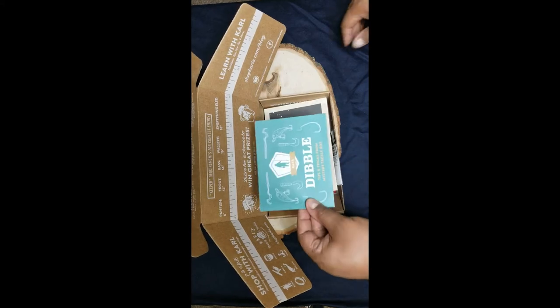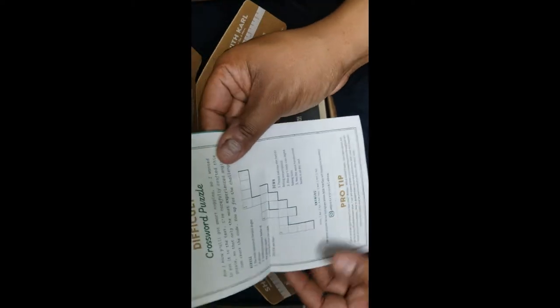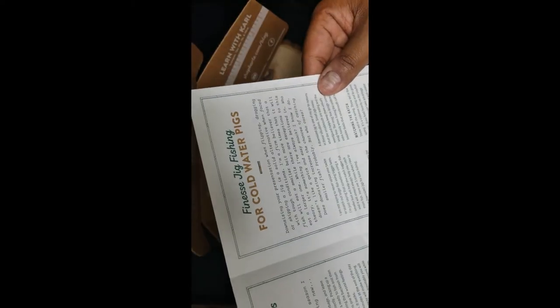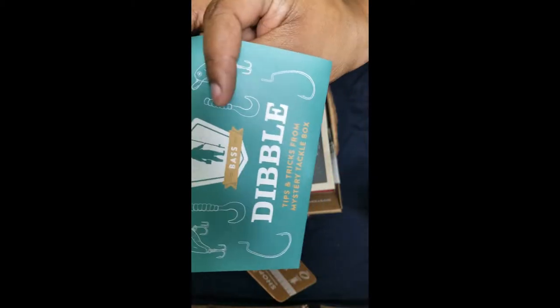So here's the Bass Dibble. I don't even know what that is. We got crossword puzzles — nice. Three new fishing challenges, so I'm going to take a look at those. There are some neat little tips and tricks in here.